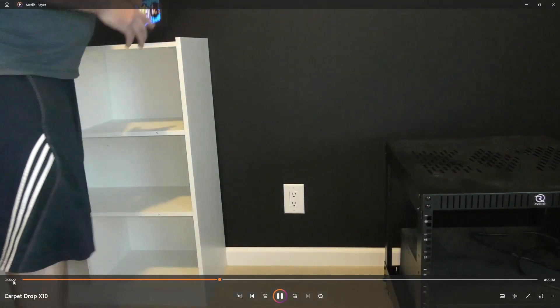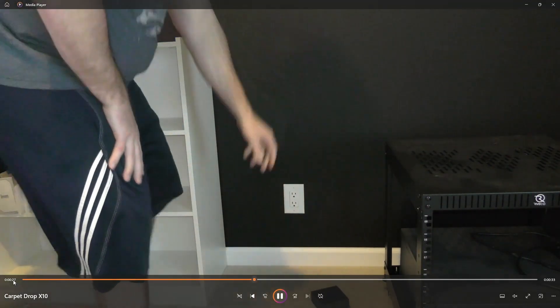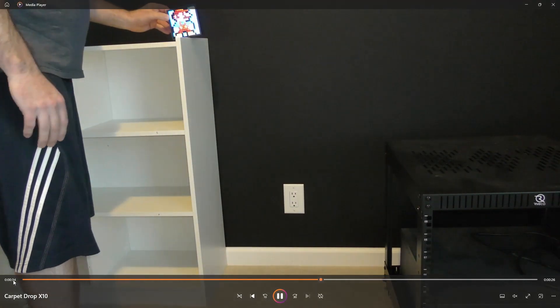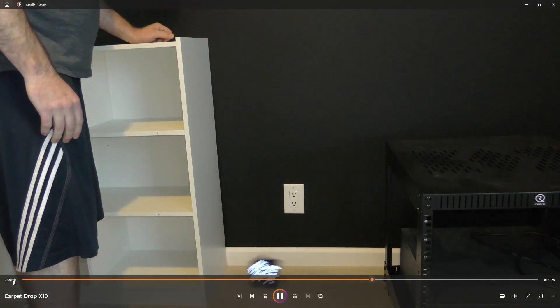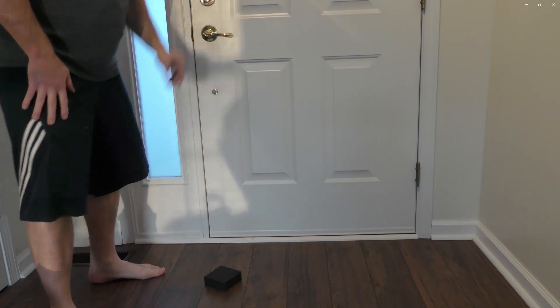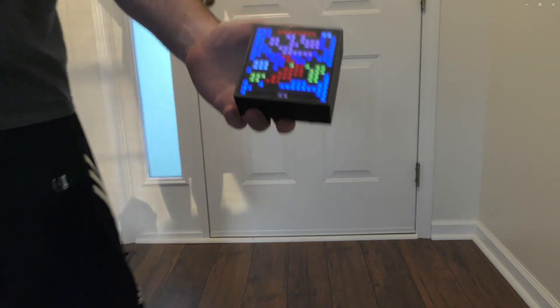My recommendation is I wouldn't take it outside, I wouldn't put it in the rain, and don't let it get wet. Don't use it somewhere high up where it could fall and break. I also dropped it on a hardwood floor — when you pick it up it looks all fine, so it should hold up on most surfaces.